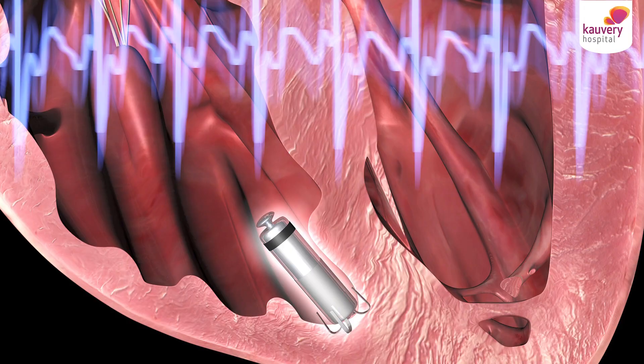There is one disadvantage with this leadless pacemaker: it cannot defibrillate — it cannot deliver shocks. For patients who might need a defibrillator, this might not be the right choice. When does the doctor use this leadless pacemaker? Usually when there are no suitable veins to connect to the heart — for example, when a patient has anomalous veins or different vein anatomy which cannot take the neck veins to the heart. These are the patients where a leadless pacemaker can be placed using veins from the leg.